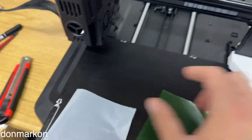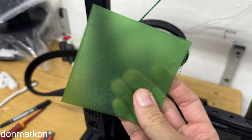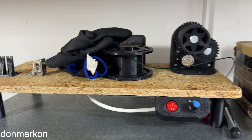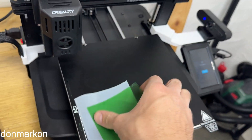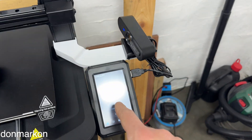This is from PET bottles, and I'm using a device like this to make the filament. There is something special about this — I'm printing one simple clamp.